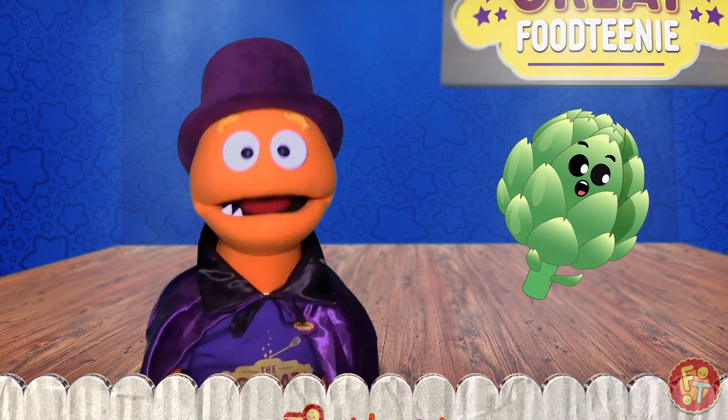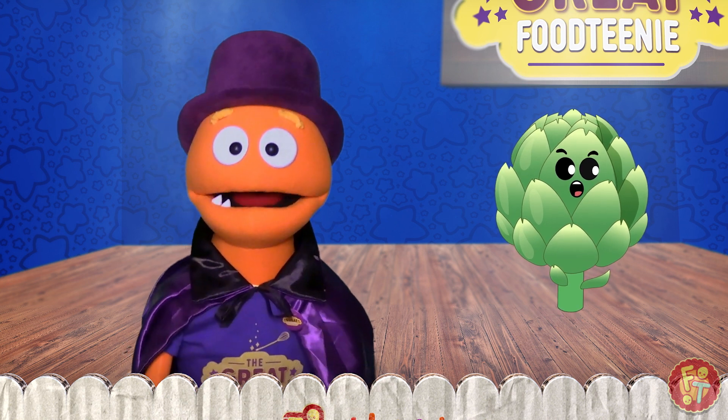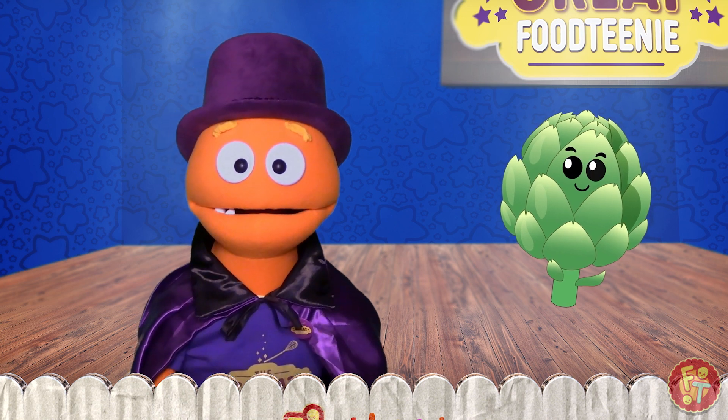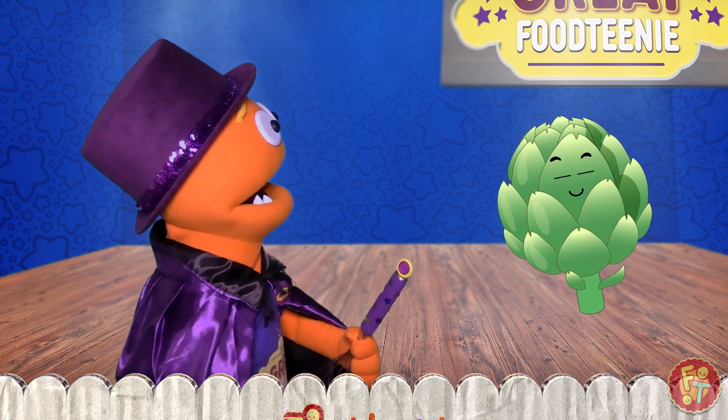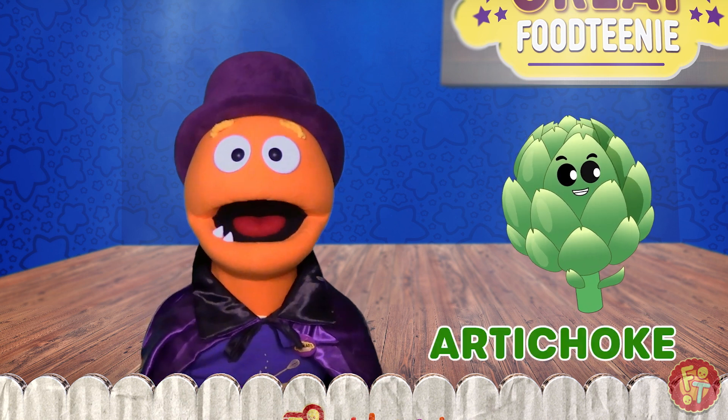And there you have it. I have turned the letter A into an apple. That's not an apple. Wait, what? That's not an apple — that's an artichoke.